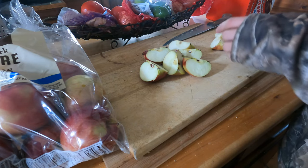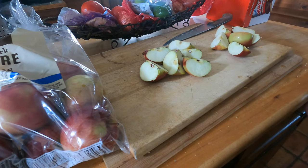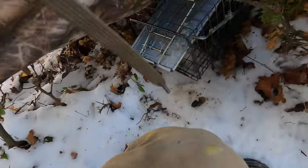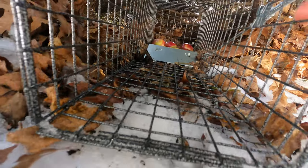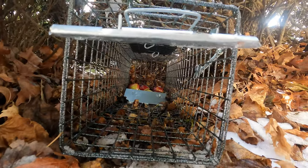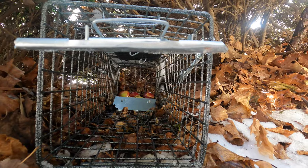Now we just throw these in the trap and wait until we get a rabbit. Now that we got the rabbit out of the trap, we've got these apples and we're going to refill the trap and make sure there's bait in there. We want to throw it back there — make sure it's not too close to the trigger, because if it's too close the rabbit can reach in and eat it without triggering the trap.